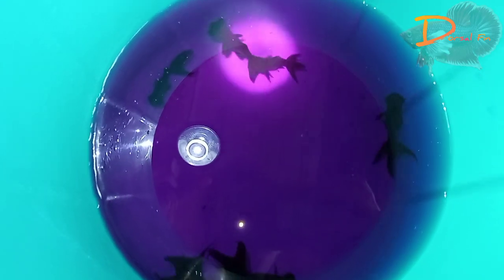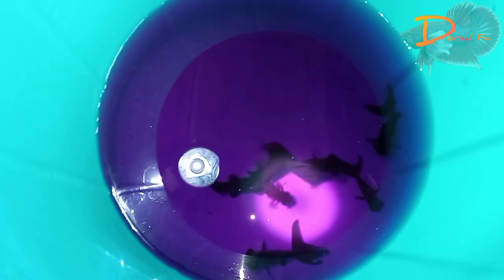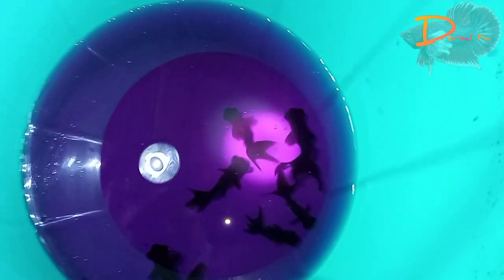I recommend you to get a little bit of a dosage. Then, at 2 minutes, we'll apply the potassium permanganate.